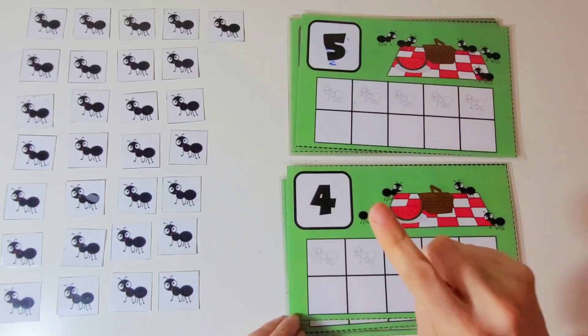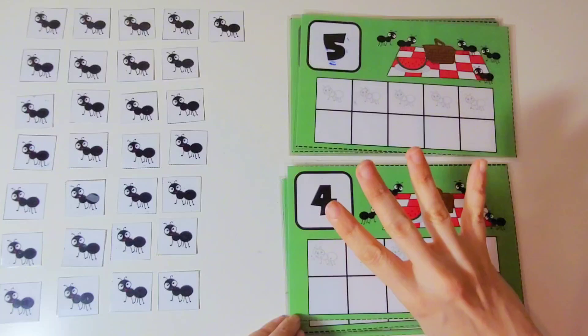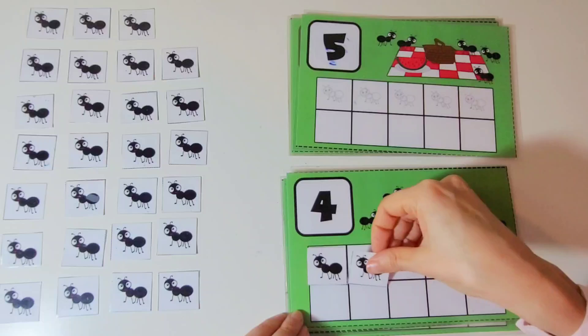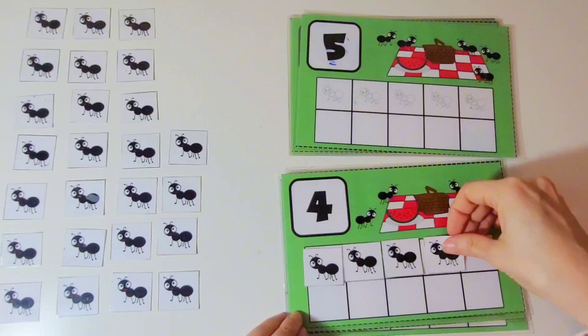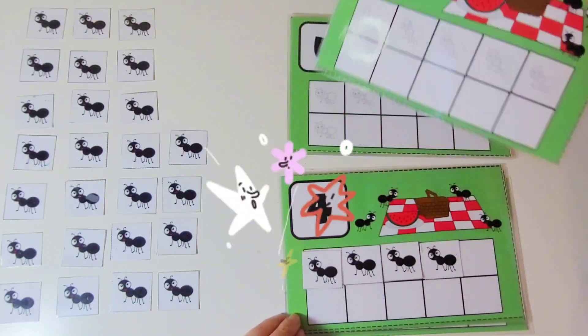This is the number 4. We are going to put 4 ants on the 10 frame. 1, 2, 3, 4. There are 4 ants on the 10 frame. Way to go.